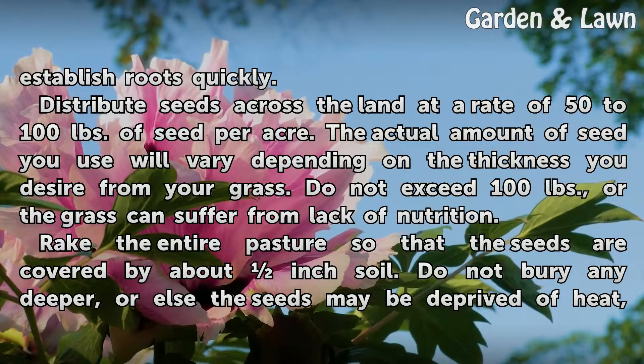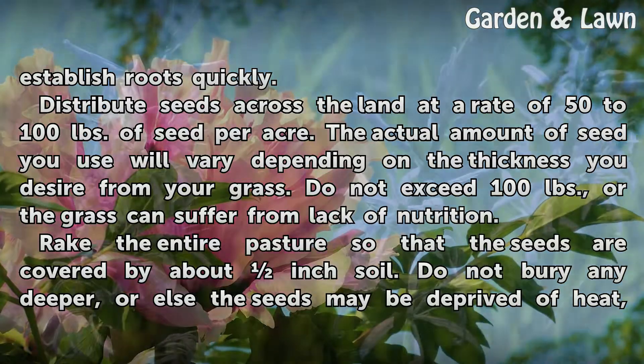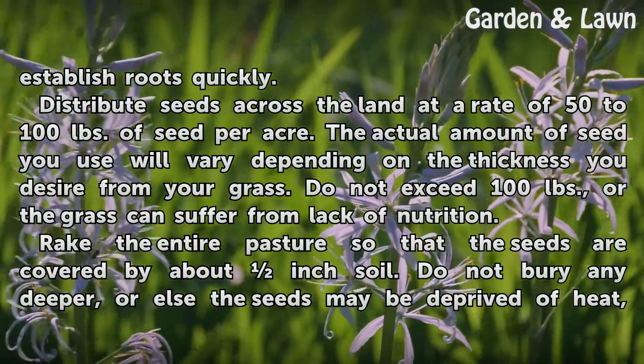Distribute seeds across the land at a rate of 50 to 100 pounds of seed per acre. The actual amount of seed you use will vary depending on the thickness you desire from your grass. Do not exceed 100 pounds or the grass can suffer from lack of nutrition.